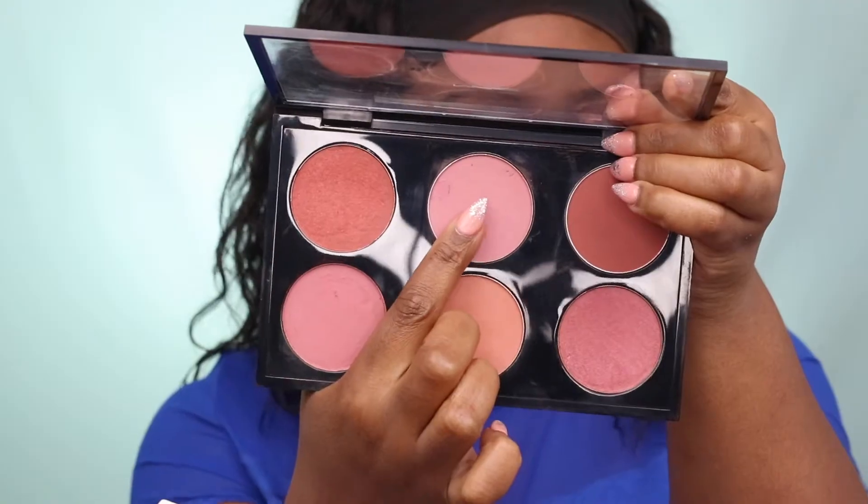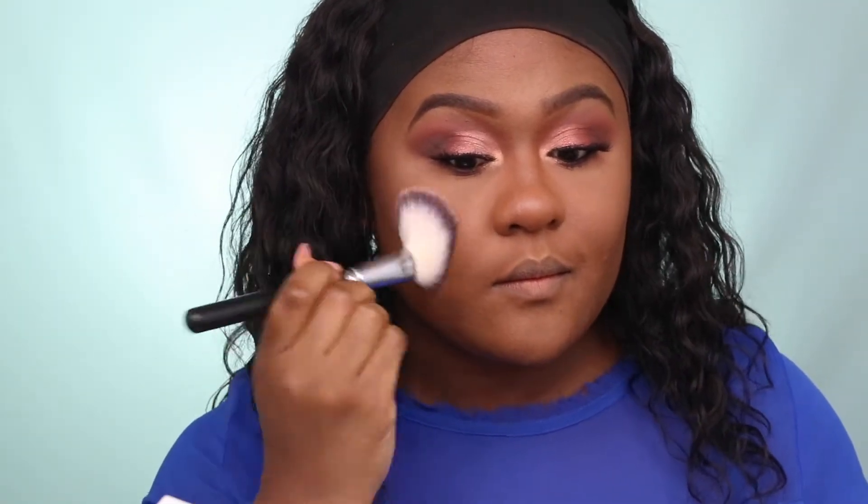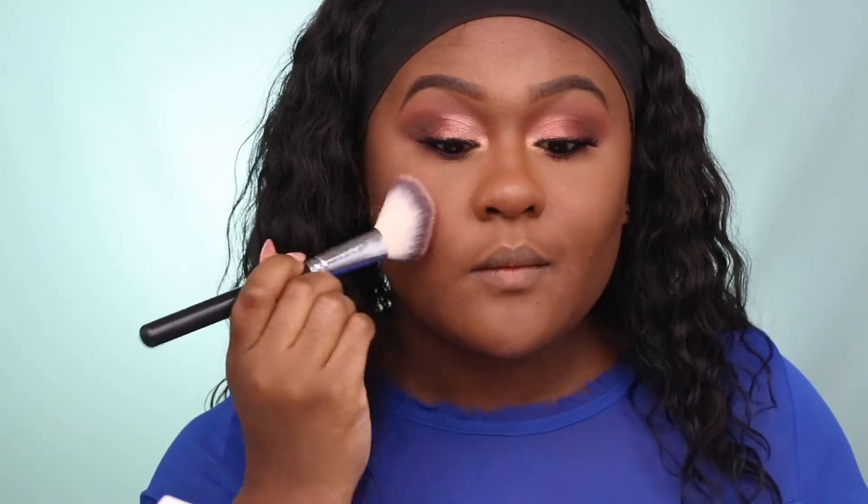For blush, I'm using MAC Melba Blush, which is a light pink blush shade, and this is also a matte finish.